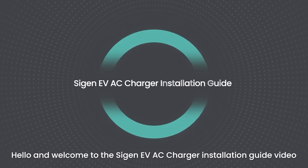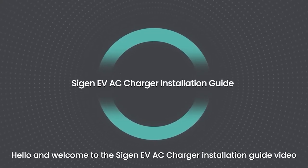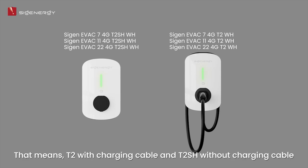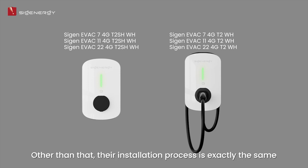Hello, and welcome to the Cygen EVAC Charger Installation Guide video. There are two models of charger: T2 and T2SH. T2 comes with a charging cable, and T2SH comes without. Other than that, their installation process is exactly the same.